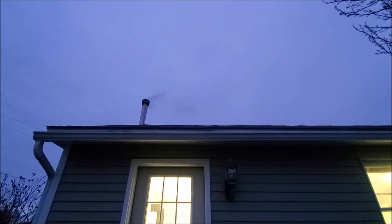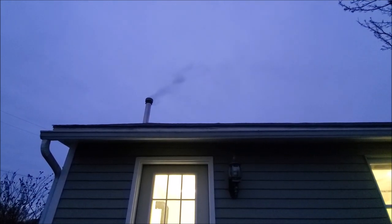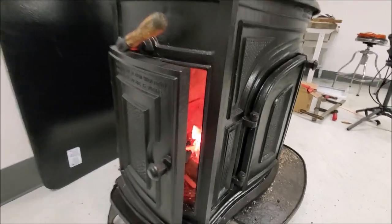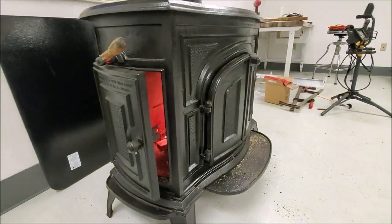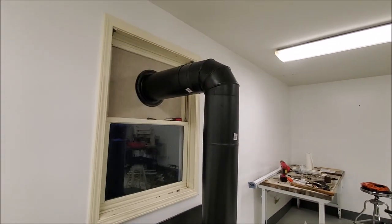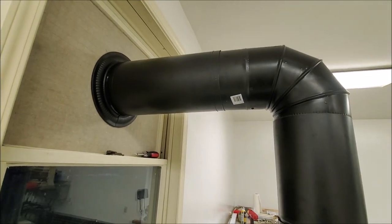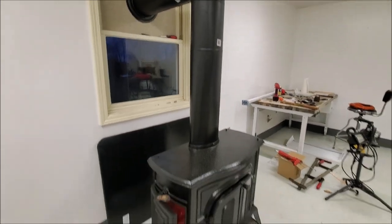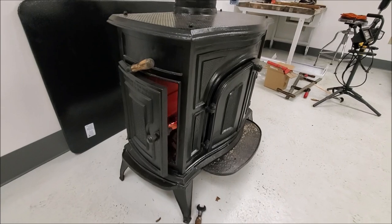Now it's been about 20 minutes and threw another log on there, but she's burning. Got my dress-up piece up here. Finished that off nice. Almost looks like we knew what we were doing, but we wing it really well at least.